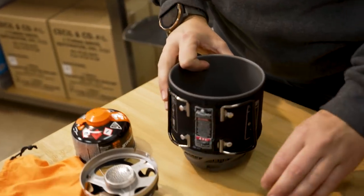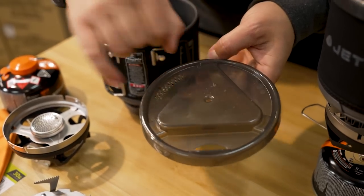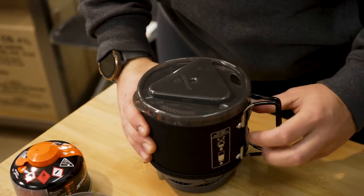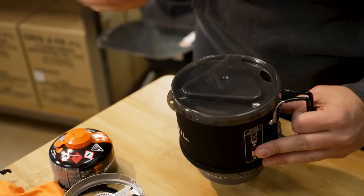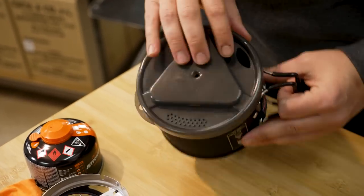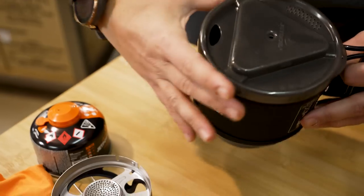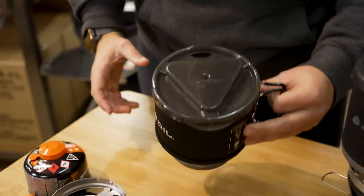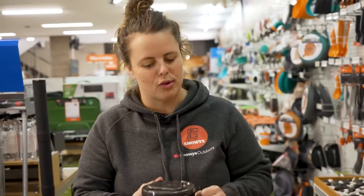The base can also double as a small bowl or even a cup. The lid itself has strainer holes which allow you to easily drain anything — whether you're boiling, draining pasta water, or anything else. It also has a mouthpiece, so if you position the lid relative to the handles, it's quite easy to drink straight out of your Jetboil once it cools down a little.